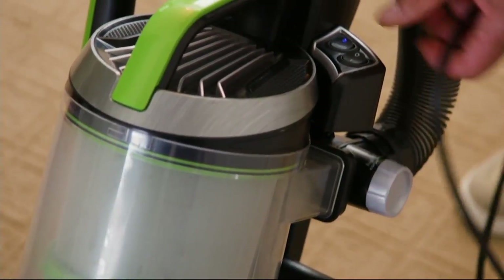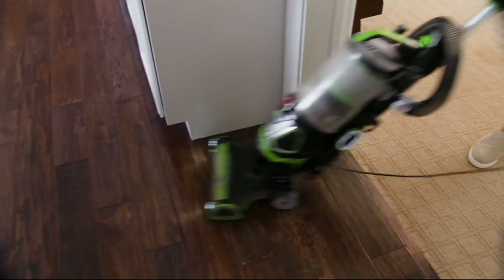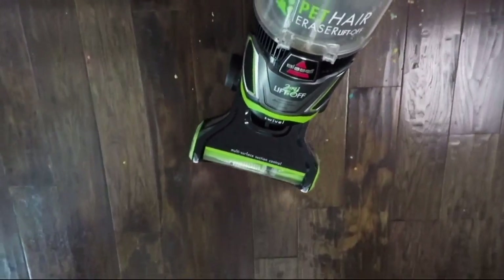Not just pet owners, this is a great cleaning device for everybody's home. It's the Liftoff — a 2-in-1 upright and canister vac, brand new from Bissell.